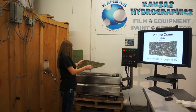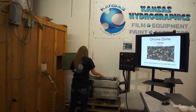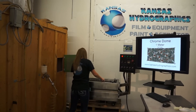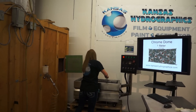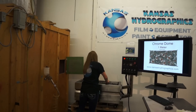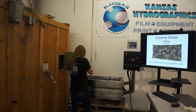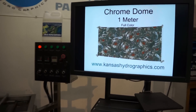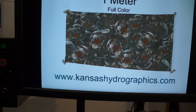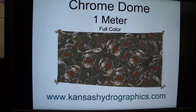Hi, it's Katie with Campus Hydrographics. I'm going to show you our Chrome Dome print. It is a one meter full color print.